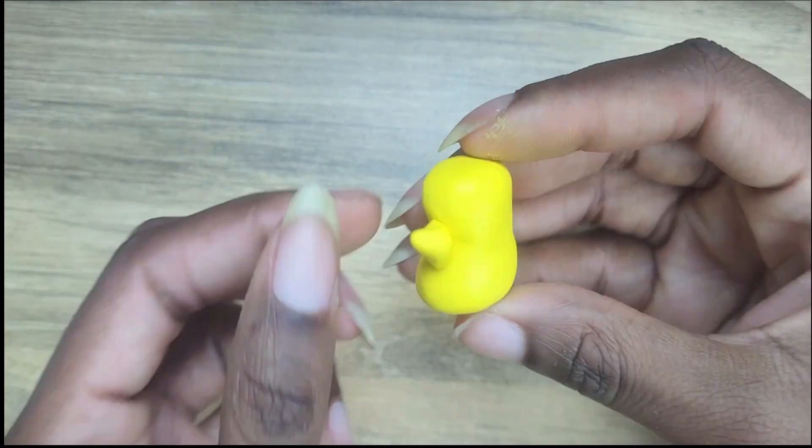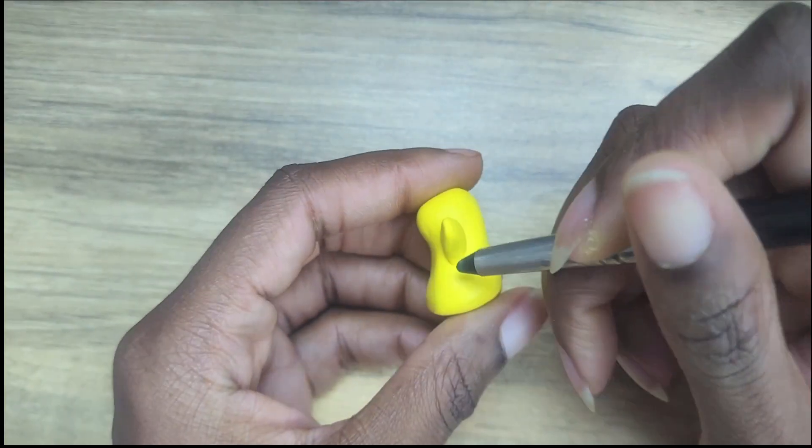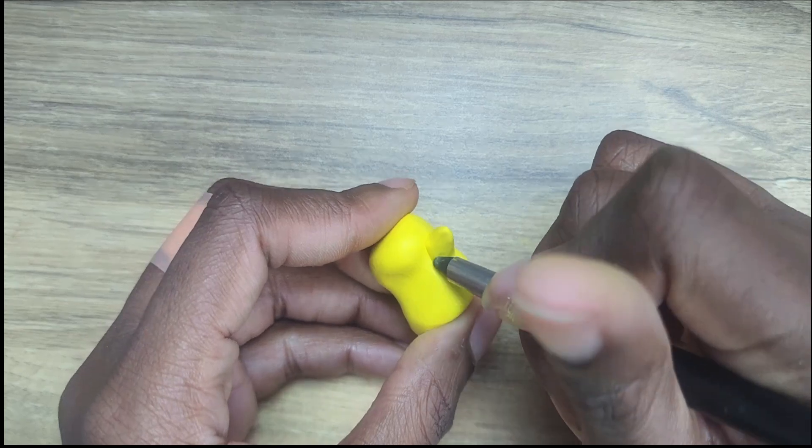I was originally going to go for the squishy Georgie shape, but for the purpose of putting it on a stand later, I went with the plushie shape since it'll sit better.